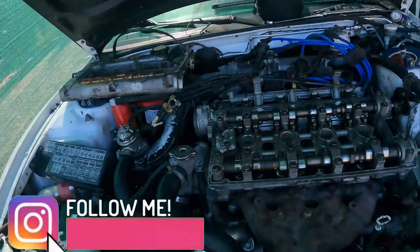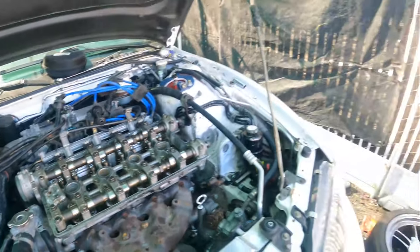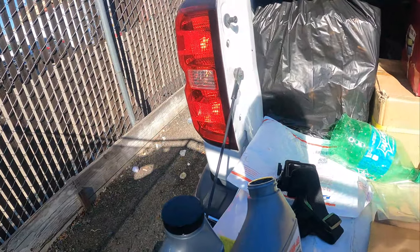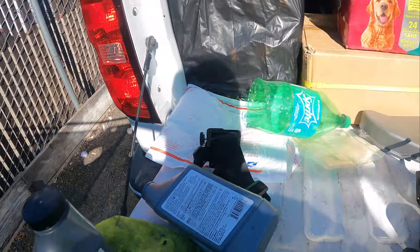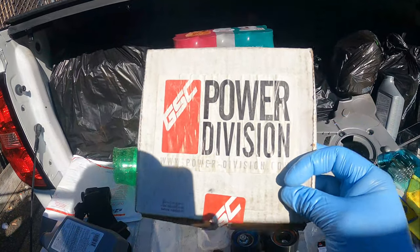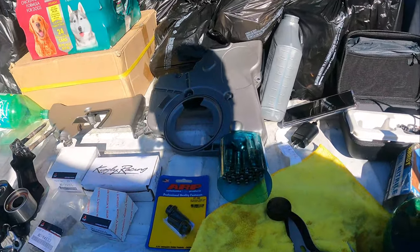Welcome back to another video. Today I'm going to show you guys how to install some lifters. I ordered some GSC zero-tick lifters because the ones I have tick badly, so these are brand new.